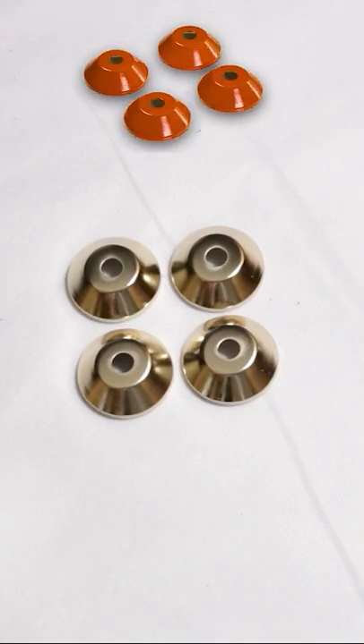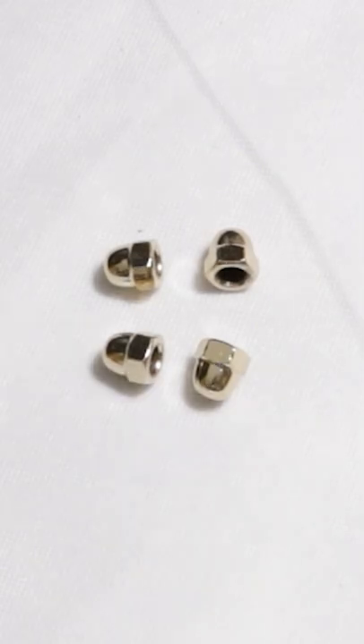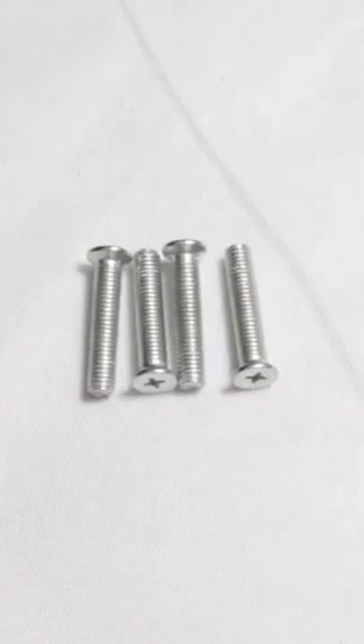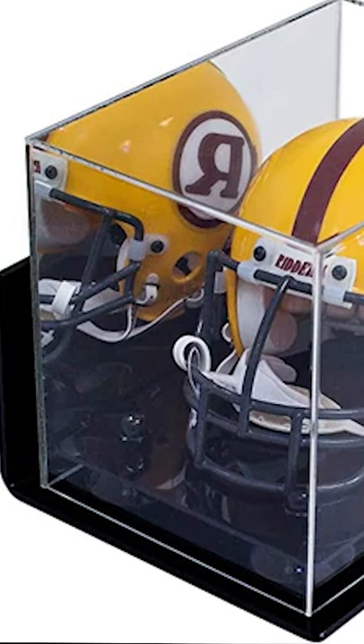Then we have our nuts, which will be the same color as our risers, and our bolts. For our bases, we have black, clear, mirror, turf, and white. For the display case, we have clear and mirrored, and we also have a mount option. Here you can see how it all goes together: the platform, bolts, inserts, risers, platform again, and up to the display case.